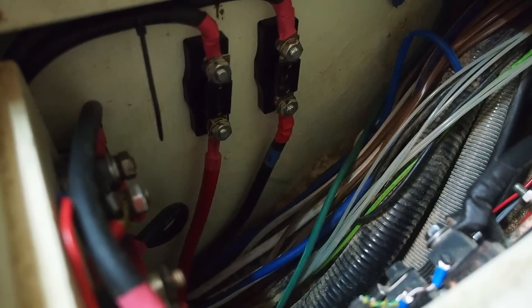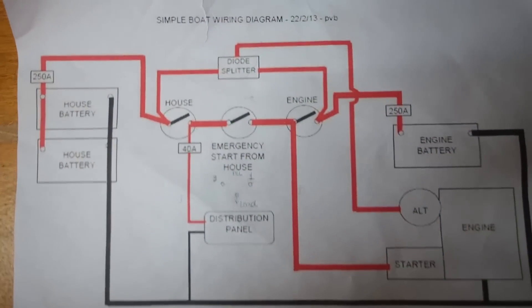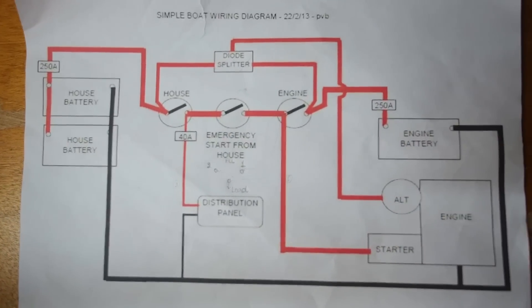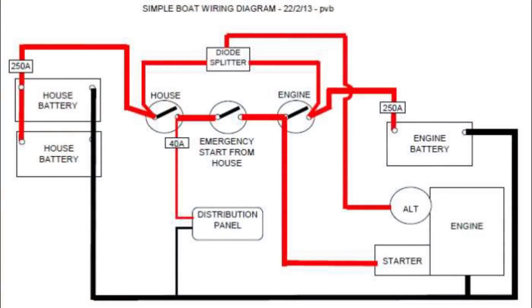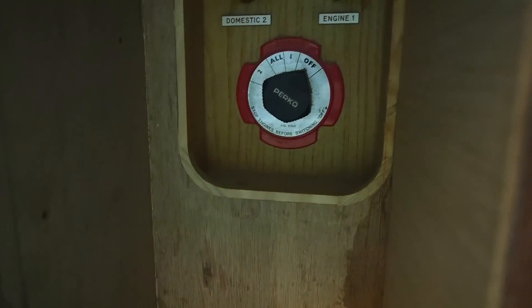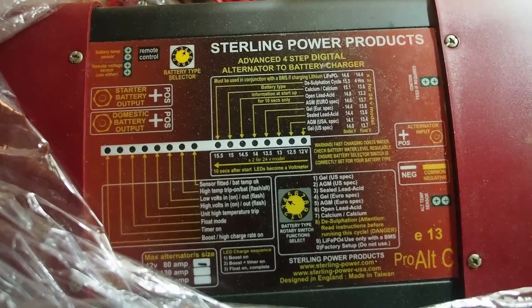This week Nut has been concentrating mainly on the main circuit and also the charging circuit. We've been using a simple boat wiring diagram put together by the YBW Practical Boat Owner forum member PVB, who got in touch with me last year after I had some issues with my charging circuit and recommended this basic schematic. Nut, who is very experienced, says it's a good and simple system. We're putting in 250-amp fuses and making use of the 1-2-all switch to allow us to run both battery banks in parallel to start the engine. For charging, we have the alternator-to-battery charger unit — the Sterling unit — which has worked very well for us so far.